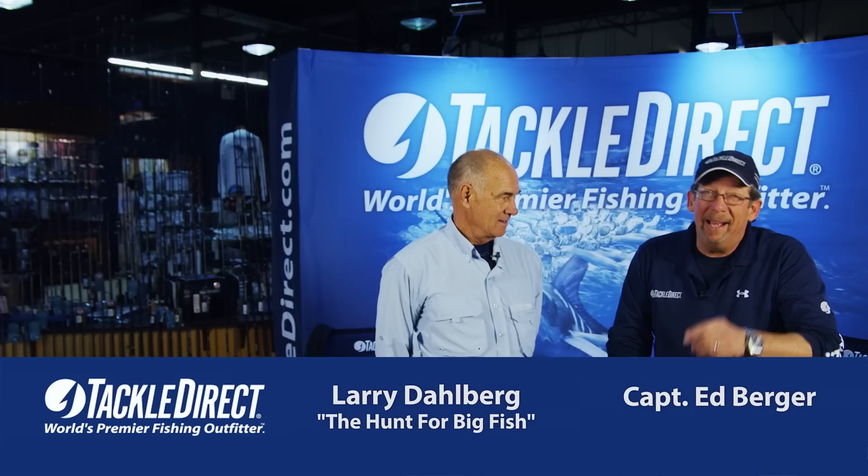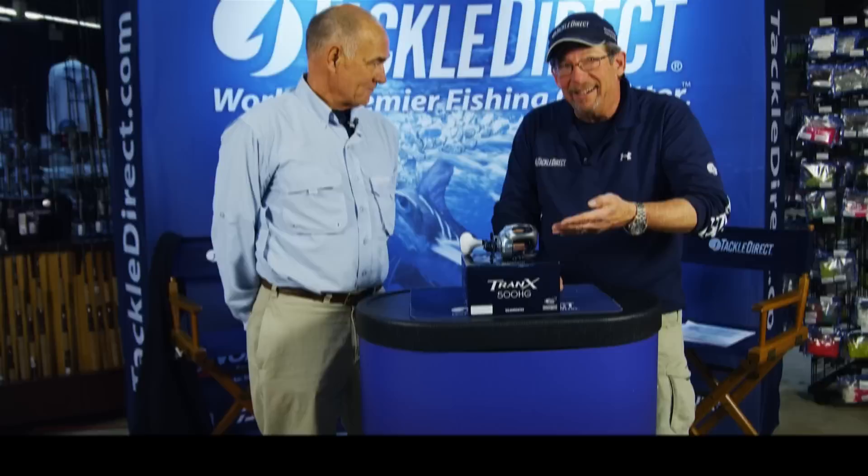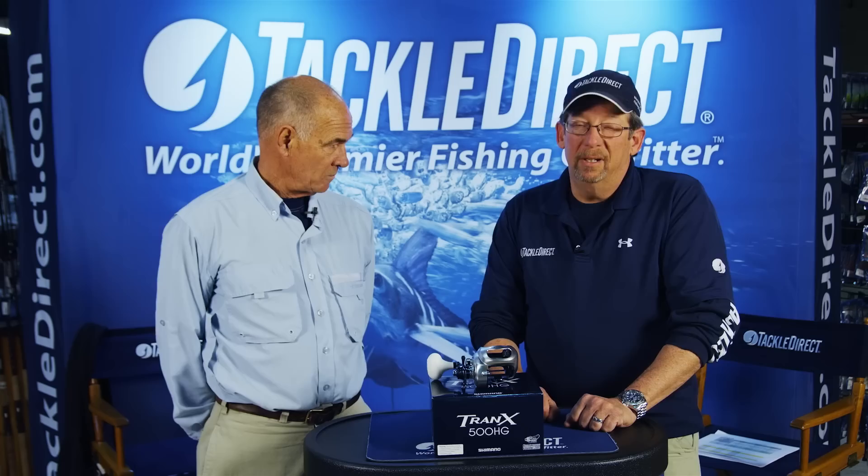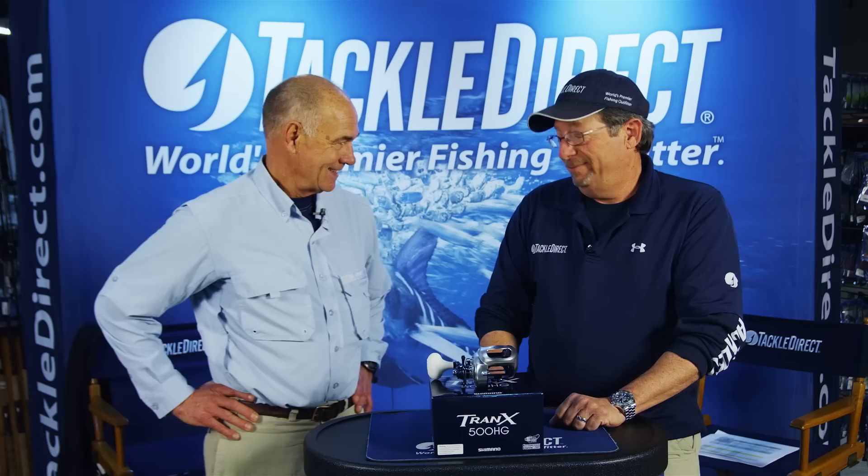Larry brought along a Tranks. Larry, welcome back to Tackle Direct. It's good to see you. Good to see you too. I've seen you use this reel on the show — tell me about it. Why do I need a Tranks?